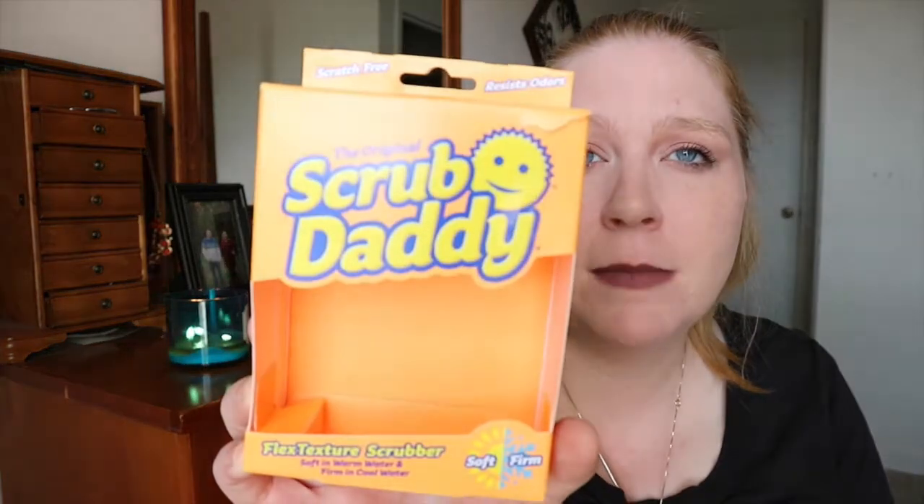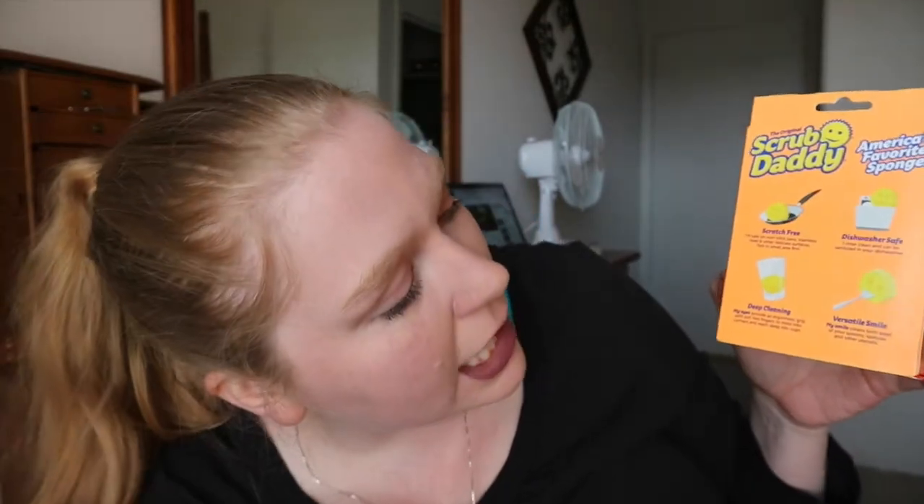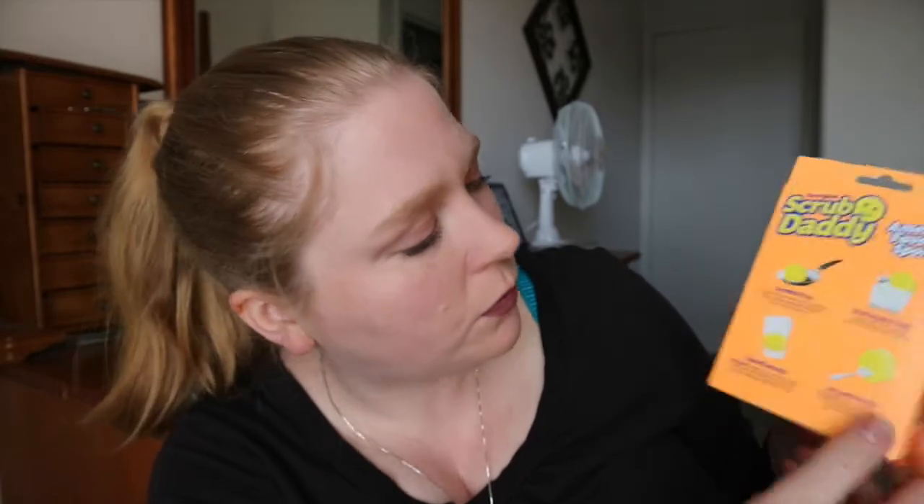I just bought this the other day. I've used one before and saved the box. This is the Scrub Daddy sponge — I really like this. It's scratch-free and dishwasher safe. There's a smile shape that's great for cleaning spoons. In warm water it's soft like a sponge, and in cold water it's really stiff so you can scrub things. This company was on Shark Tank and we fell in love with this sponge. We hadn't had it since we moved here — I just forgot about it — so I got another one and I'm really enjoying it.